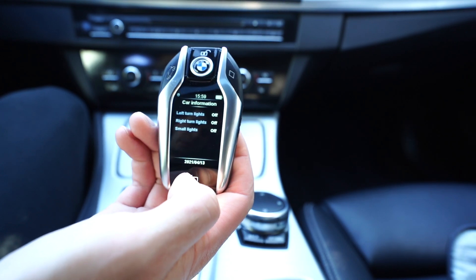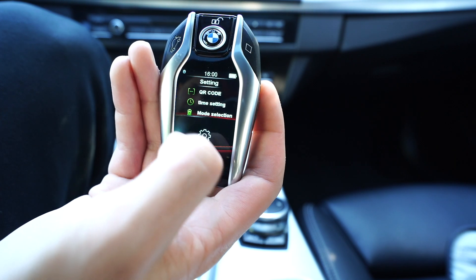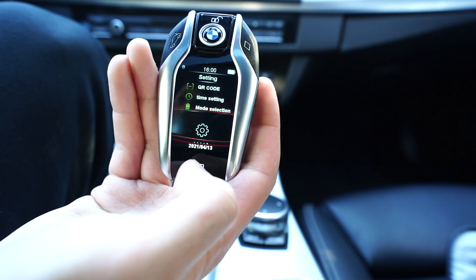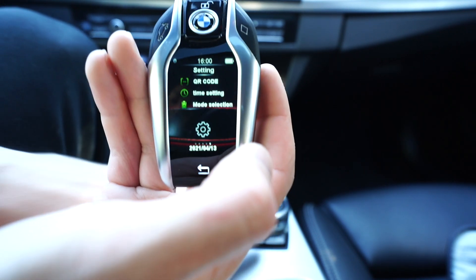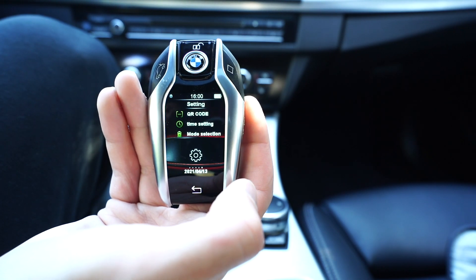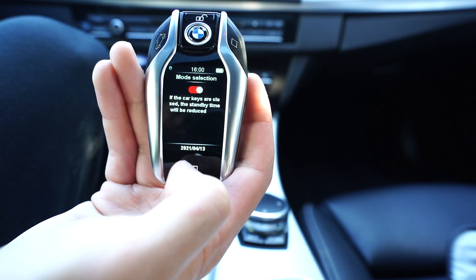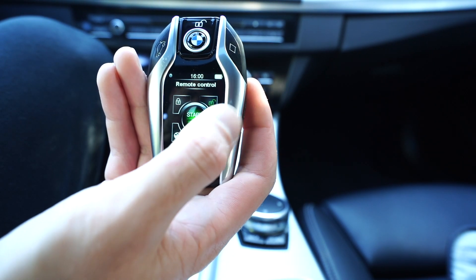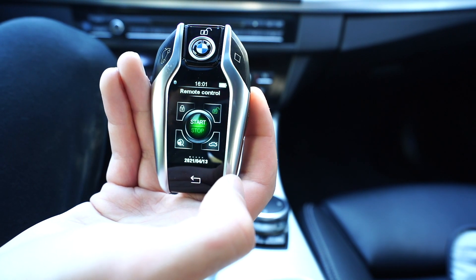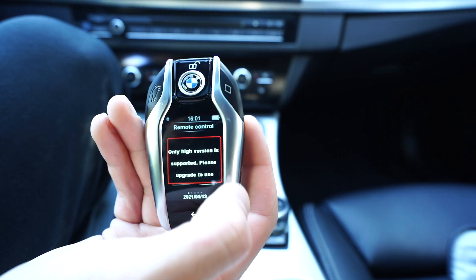You can see the lights are off because it's daytime, and we can see fuel and stuff like that. Then we have settings: time settings, which calibrate off the Bluetooth module installed under the iDrive system - it pulls the time from the car so it's always up to date. We have mode selection which helps maintain battery life on the key. Those are all the features. If you press and hold the button to start the car remotely through the key itself, it says that's only available in the high version, which is fine since I have my separate remote starter.